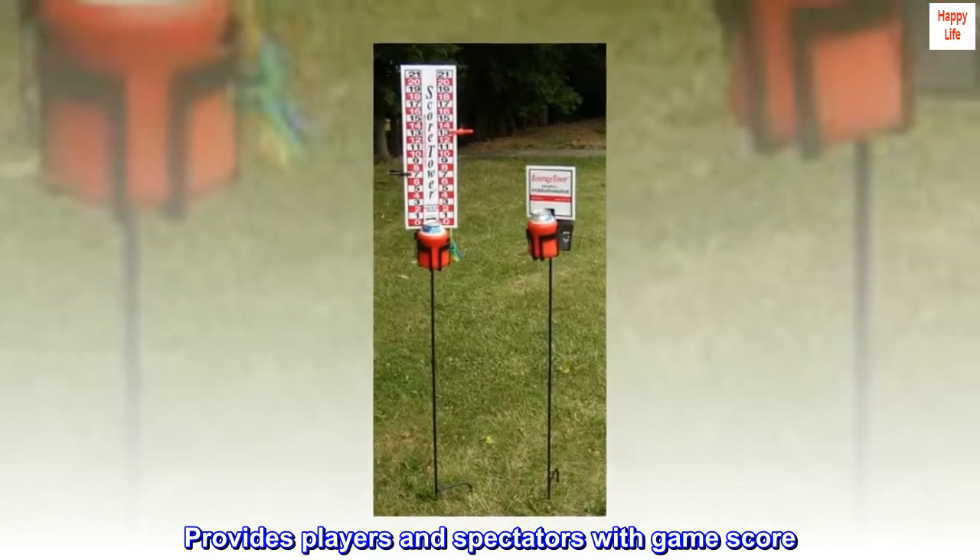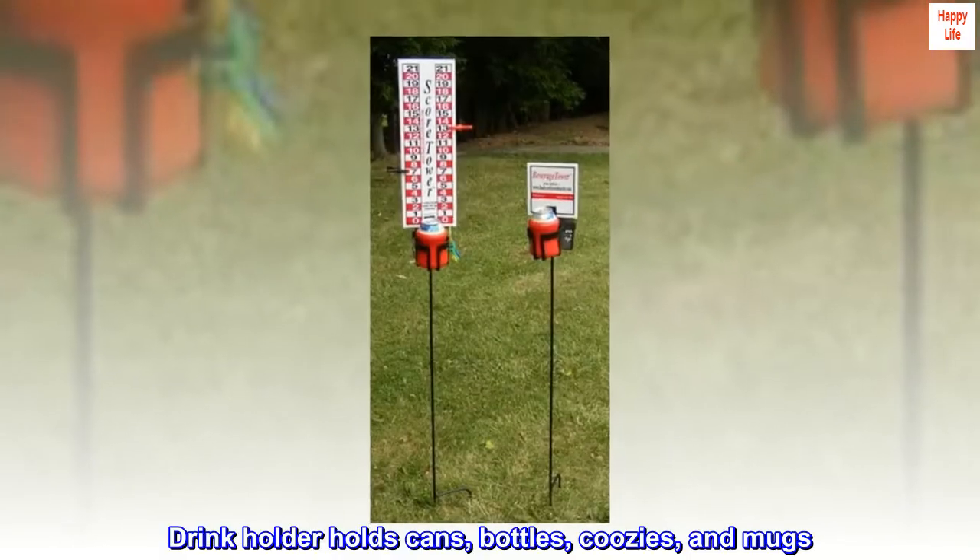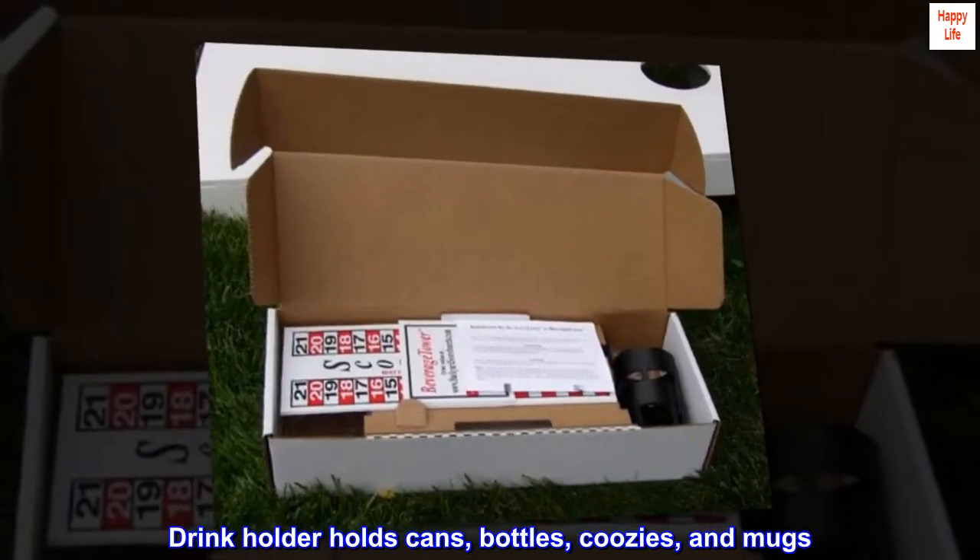Provides players and spectators with game score. The drink holder holds cans, bottles, koozies, and mugs.